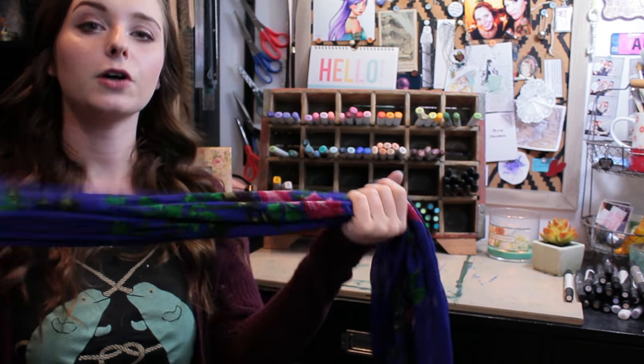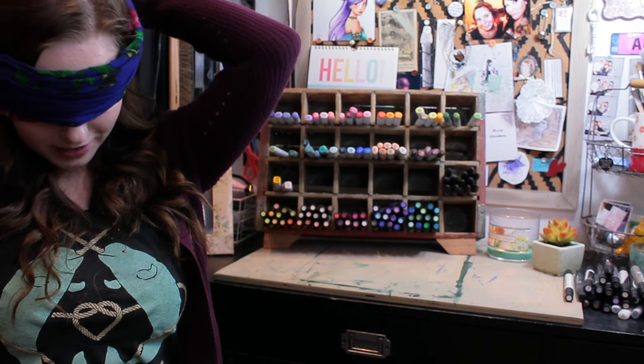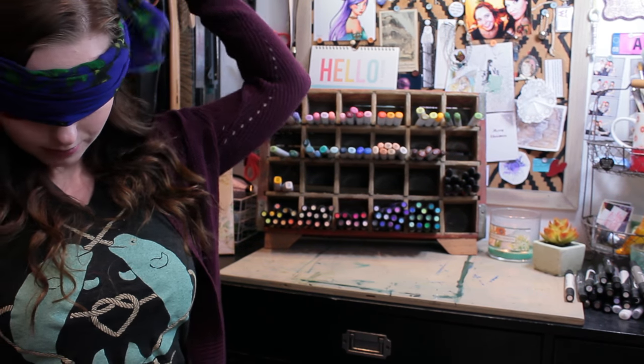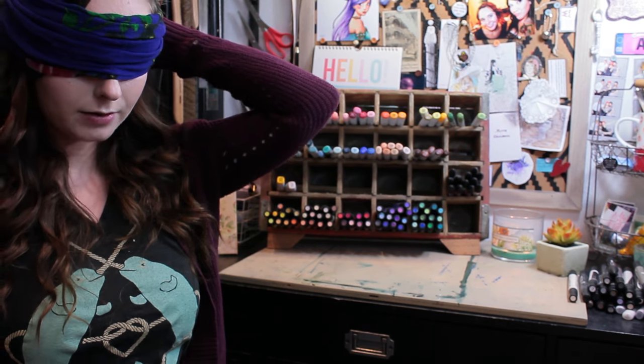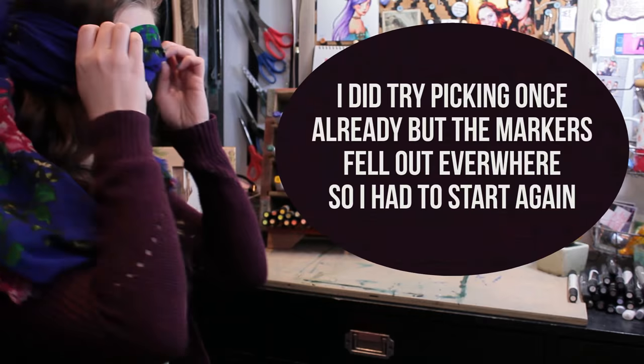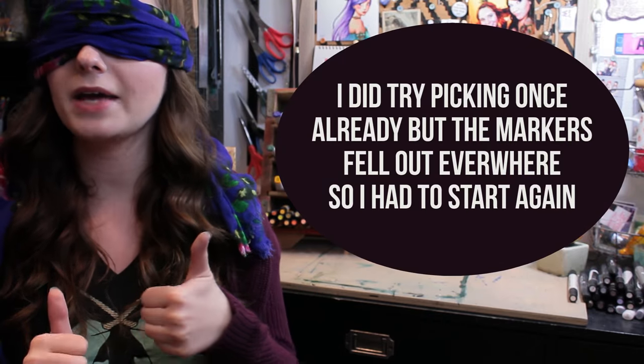I have this lovely scarf that I'm going to use to blindfold myself. Hopefully I don't screw up my hair and makeup terribly. Okay, I am all blindfolded up and let's go ahead and pick out some markers.